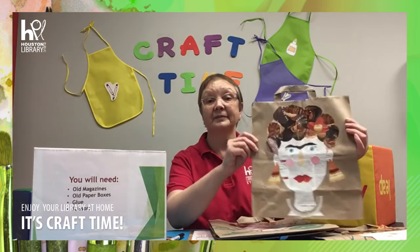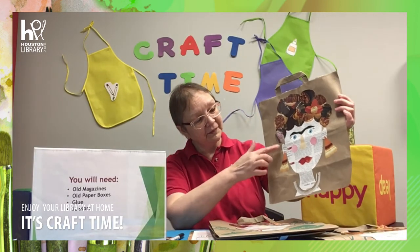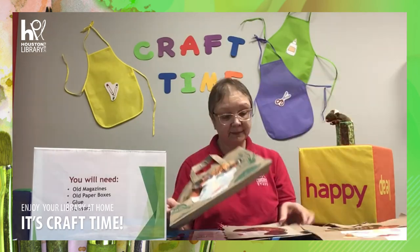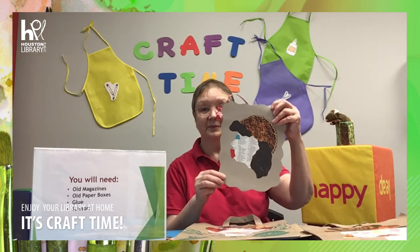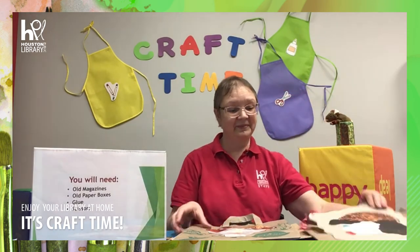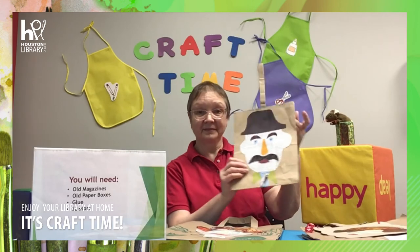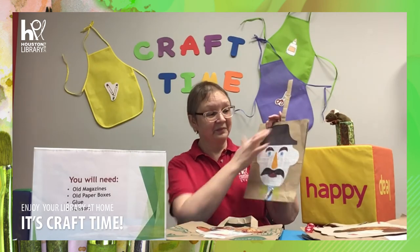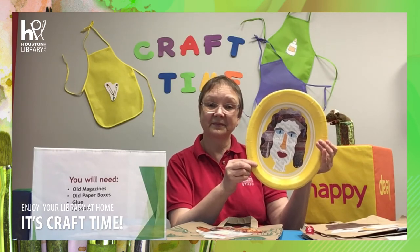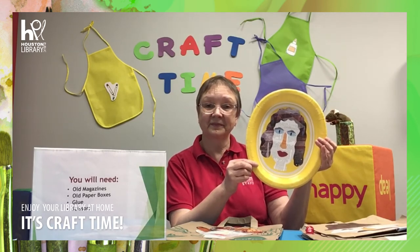You can also add some accessories to your portrait, such as earrings, necklaces, a funny face, a hat and tie. If you don't have a brown bag at home, you can use any paper and create your own portrait.